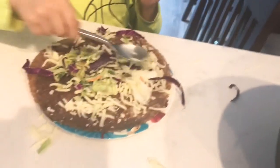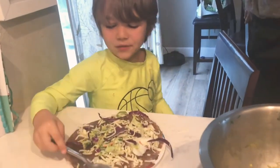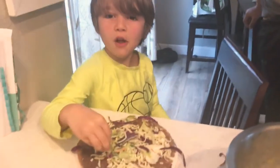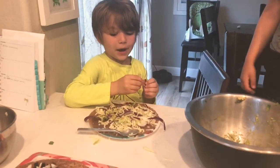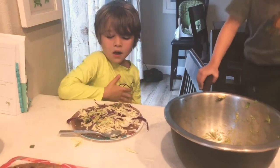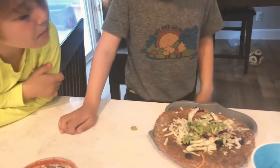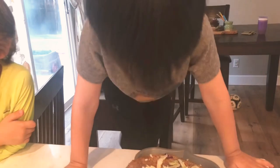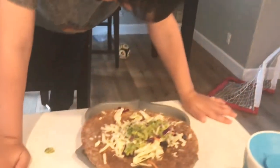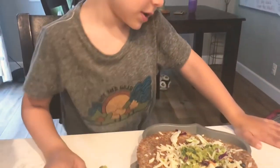Jayden, what did you put on yours? I put cabbage, mozzarella cheese, and guacamole — 100% Jayden approved! And what did you put on yours, Jet? Some cheese, some beans, some carrots — the carrots mixed with the cabbage — and some onions and guacamole. Homemade guacamole.